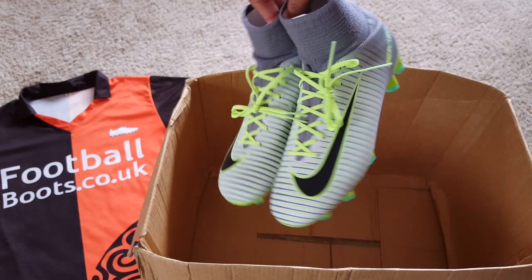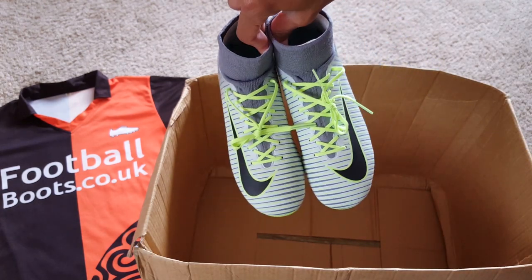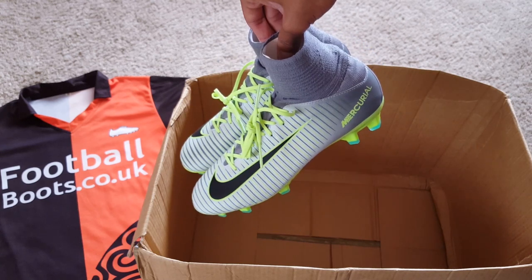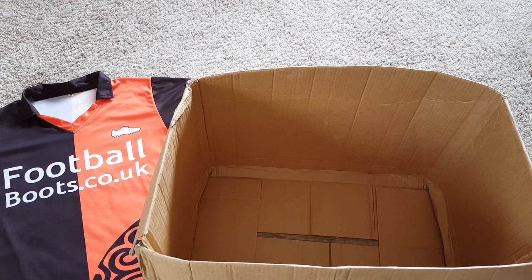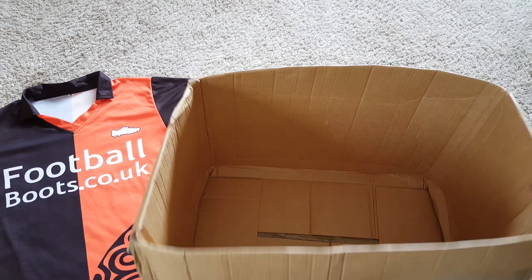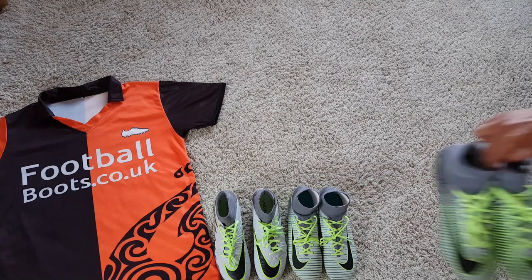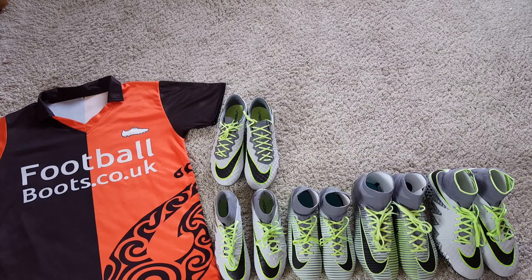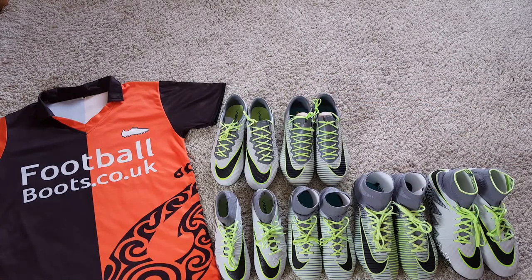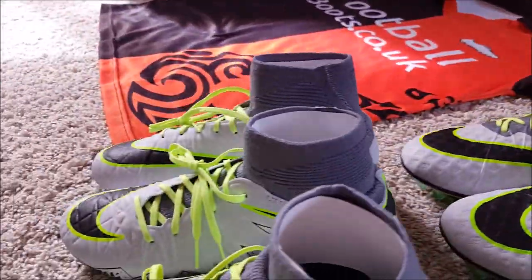One thing to note is we do not have the Obra or the Opus from the elite pack in this box. Those are the boots Gretzky and De Bruyne are wearing as Obras, but there is a review of both the Opus and the Obra in the Spark Brilliance or Magista 2 launch version on the channel, so make sure you go check it out. Here's a little catch-up on the boots in this pack - make sure you vote in the poll and let us know which ones are your favourites. Thanks very much to Lucas for pulling out the box for us. Until next time guys, enjoy your football.